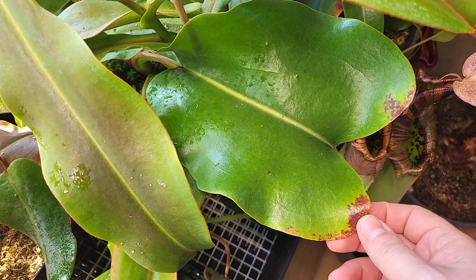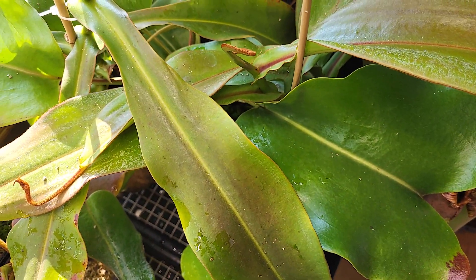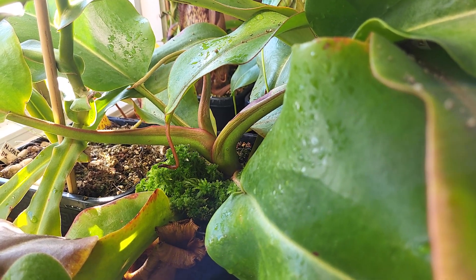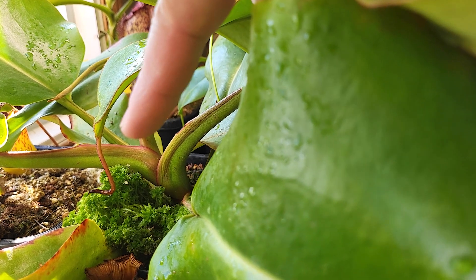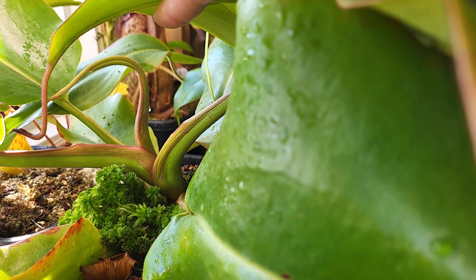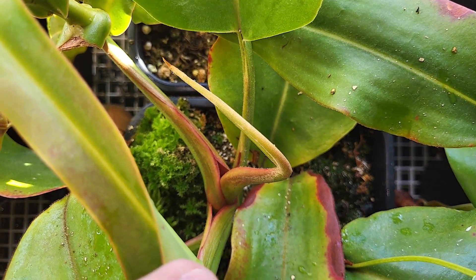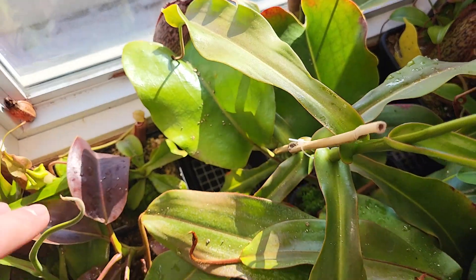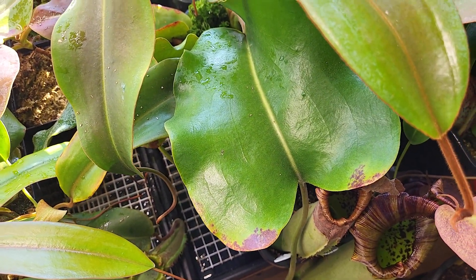Nepenthes truncata is known to produce huge pitchers, but the leaves are also huge. There are some marks on the leaves - maybe too much light - but it's pitchering and happy, and the leaf is the size of my hand. Another characteristic of Truncata is the way the stem and leaves attach: one exits the previous one, literally. Each leaf will have another one growing out of it. If you know what could cause this leaf damage, let me know, but it won't prevent the plant from growing or pitchering.